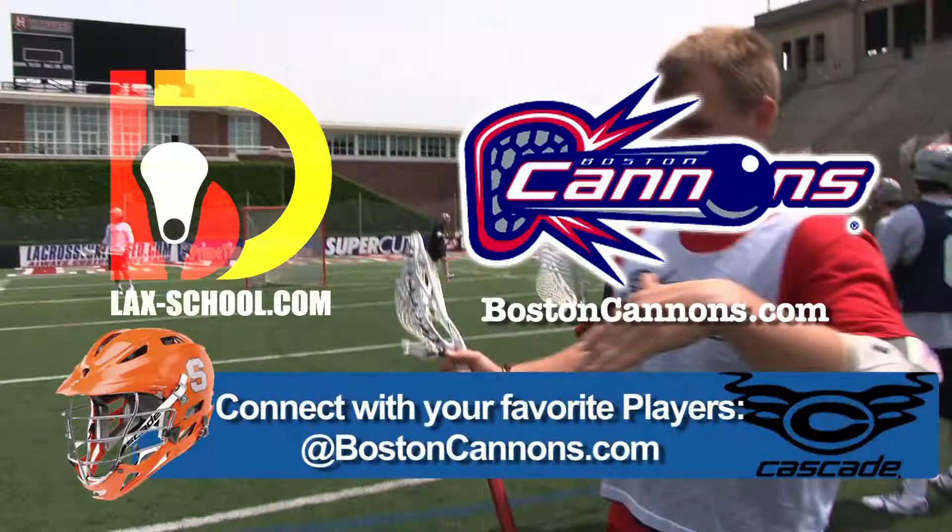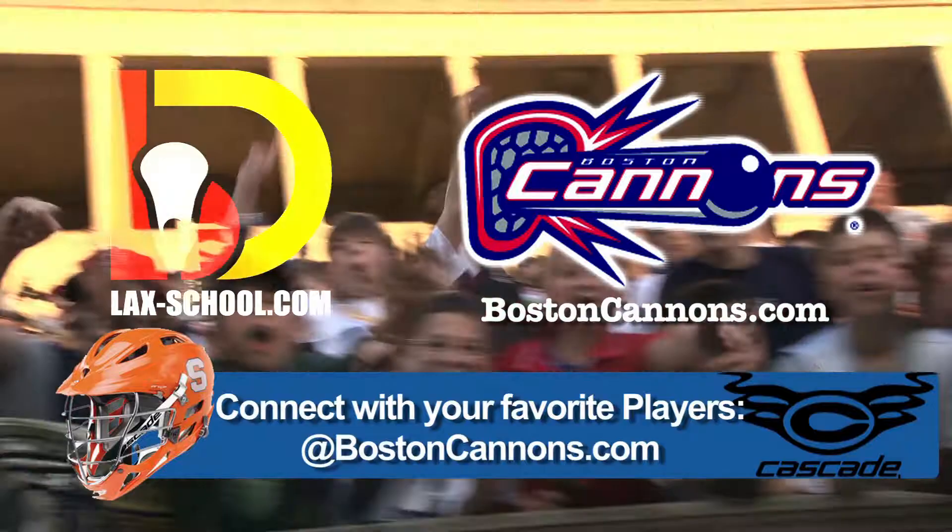You heard it right there from the Shooter himself. Follow the Boston Cannons all season long. Visit bostoncannons.com. Don't get schooled on the field — get schooled online. Lack School.